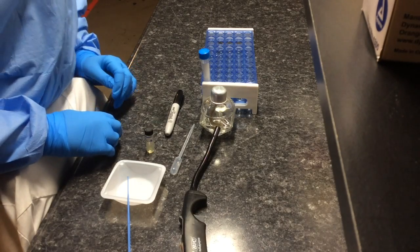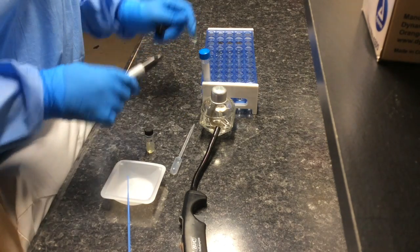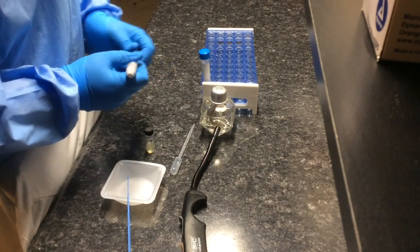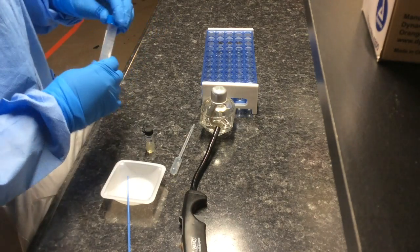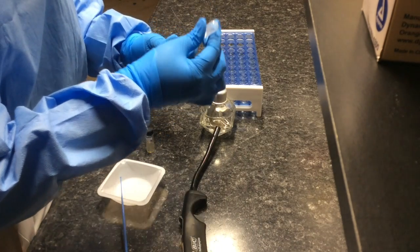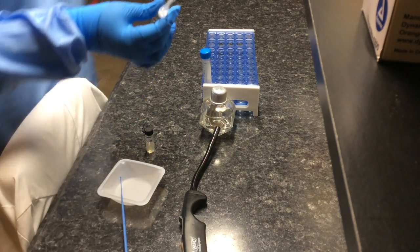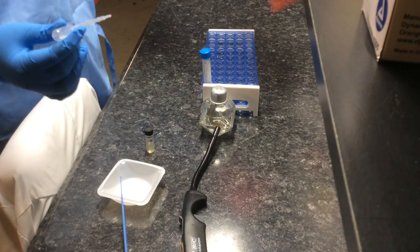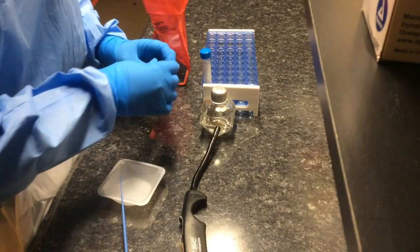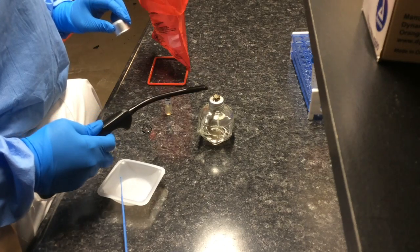Today I'm going to show you how to make a bacterial smear. The first thing you want to do is get a glass slide, put the back side of it, and make a circle. Then take a tube of distilled water and a dropper and place a few drops of distilled water on it.